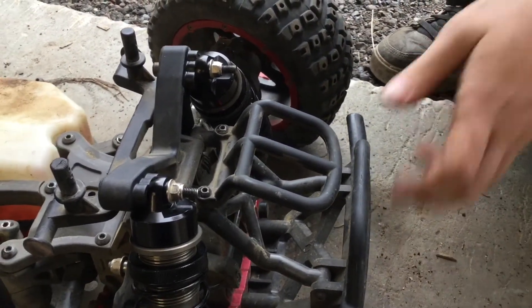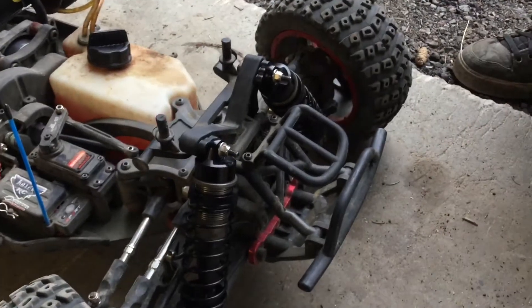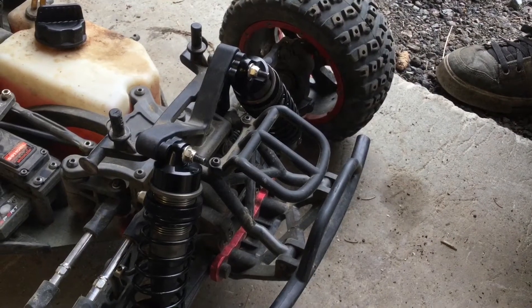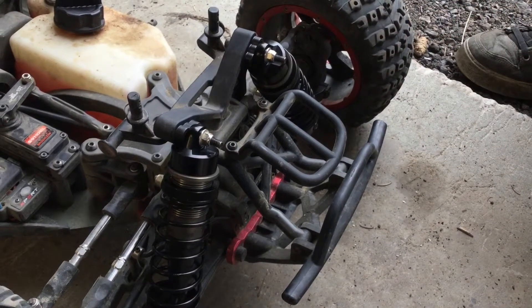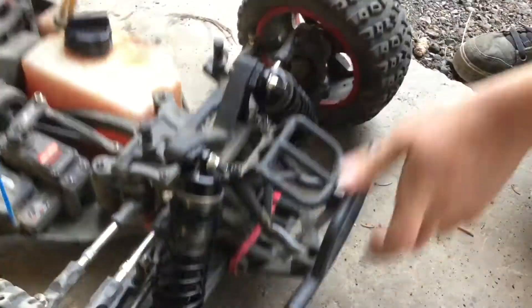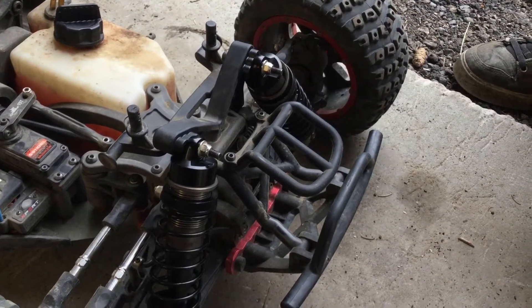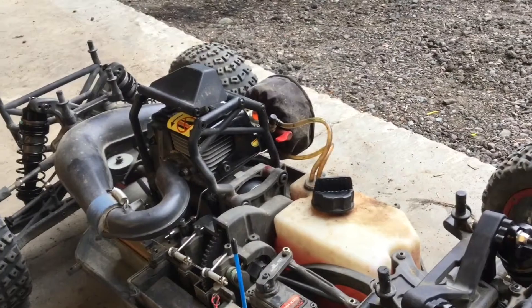That's how we did it — we've got some Losi 5T shocks on our DBXL with minimal money. After buying the shocks, we're probably looking at about 13 bucks extra to mount them, and it's basically all original hardware. I've seen people do all kinds of crazy things to mount these, but this is all factory hardware for the most part. You can save yourself more money like I did — instead of buying 5T shocks, just get yourself some Rovin LT shocks. These are all front Rovin LT shocks all around.